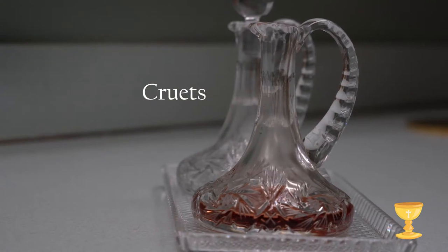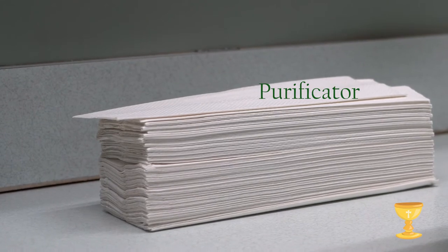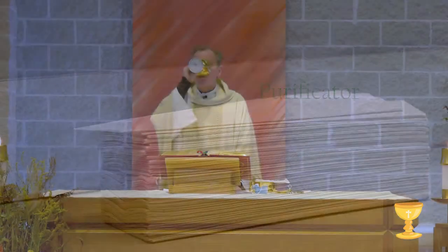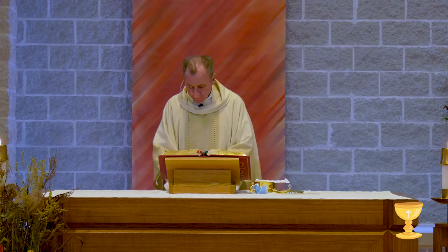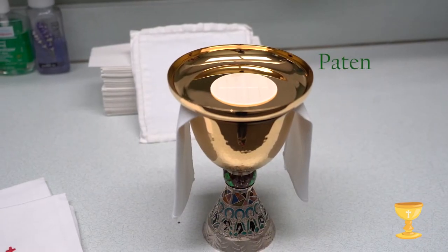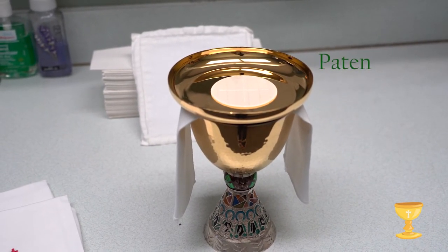The cruets hold that wine and water. The purificator is just like a napkin that we use at dinner. The priest uses it to wipe the chalice. This plate is called a paten. A large host is placed on the paten.